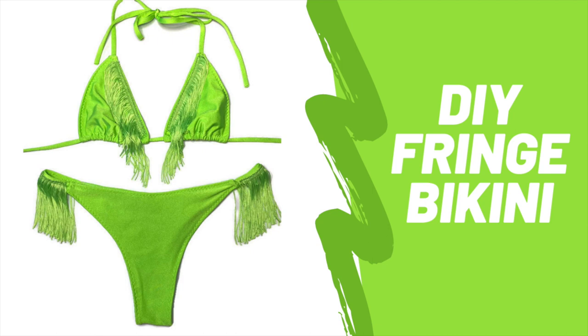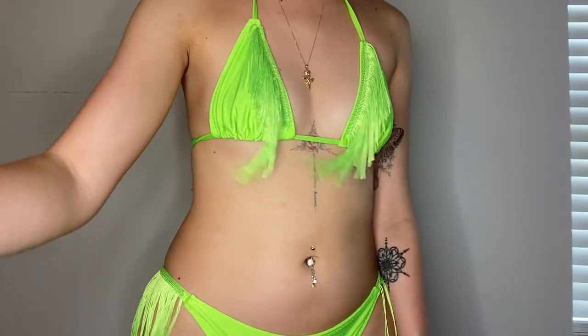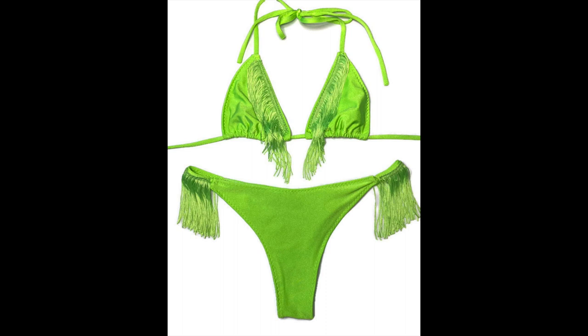Hi guys, it's Lish from Devilish Angel and today I'm going to show you how I made this cute little fringe bikini. Please note I made this tutorial at 2 a.m. the day before I went jet skiing in Miami, so I'm a little tired in this video. But let's get started.